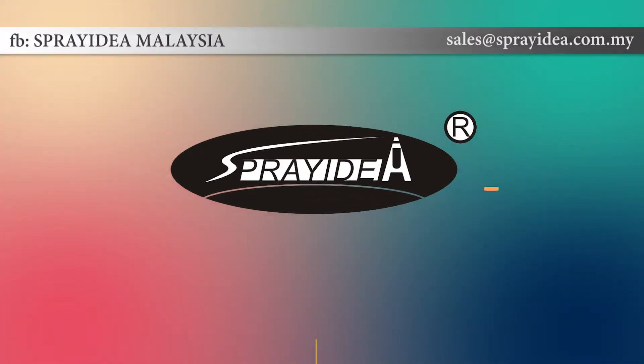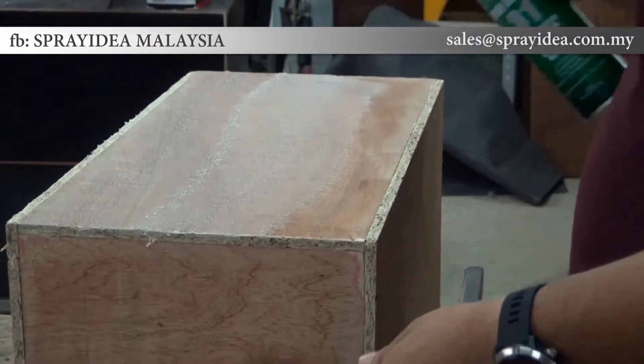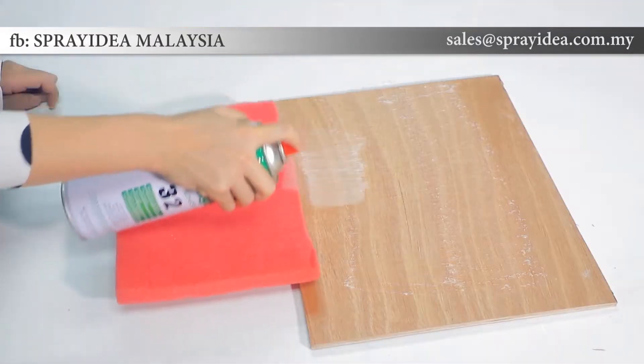Welcome to Spray Idea, industrial grade spray adhesive products. Whatever your application, Spray Idea has a proven solution to help get your job done.